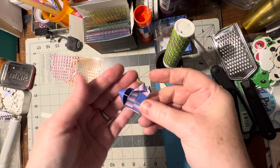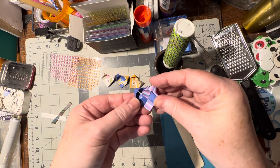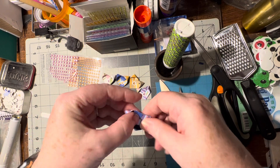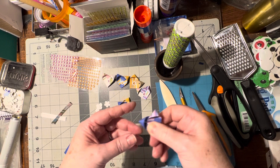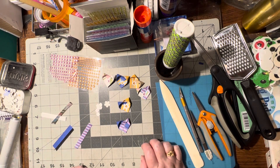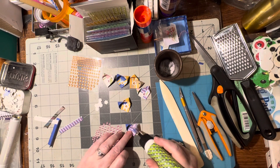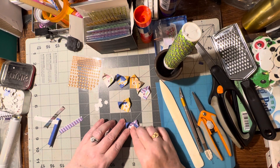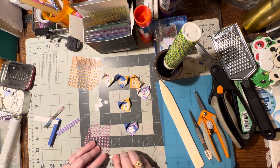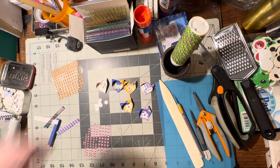You can either do it this way, or take this one and tuck it in behind and glue it that way. I don't think this way looks quite as nice, but actually they look kind of similar — it doesn't really matter. Tucking it behind or doing it right in front, either way is good. Then put a little bit of glue here, stick the flower on, hold it there, and take one of these pink gems and put it right in the middle. Ta-da!